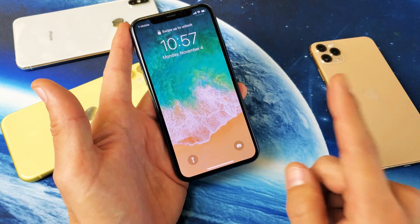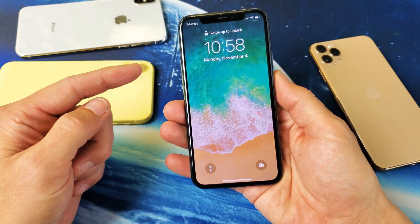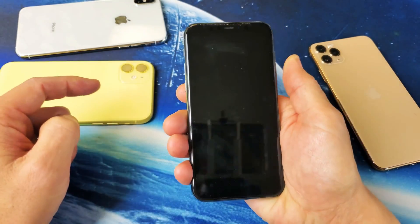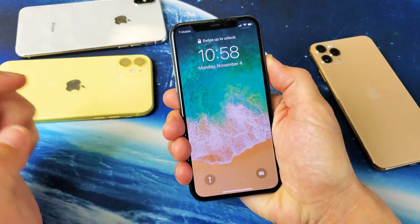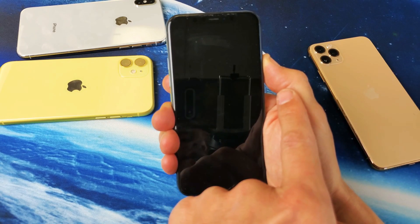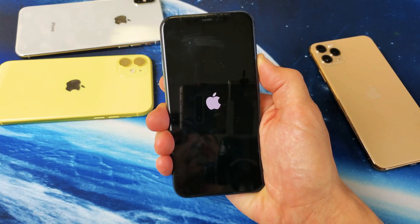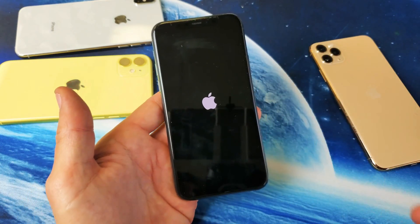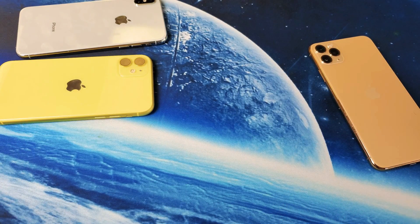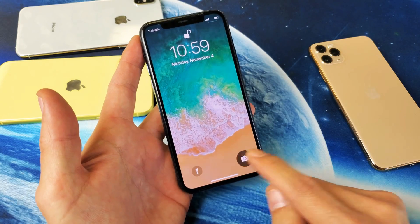Now, if yours is still grayed out, the next thing I want you to do is force restart the iPhone. With iPhone 10 and above, this is what we do: press volume up, volume down, and then press and hold the power button — do not let go until you see the Apple logo. Volume up, volume down, power — I'm holding the power button, not letting go, still holding, waiting for the Apple logo to appear. Apple logo is there — now let go and let it boot back up normally. We can see the camera is grayed out again, so log in, lock it, and now the camera is up and running.